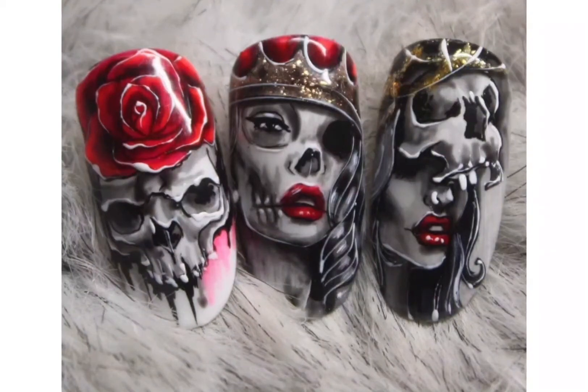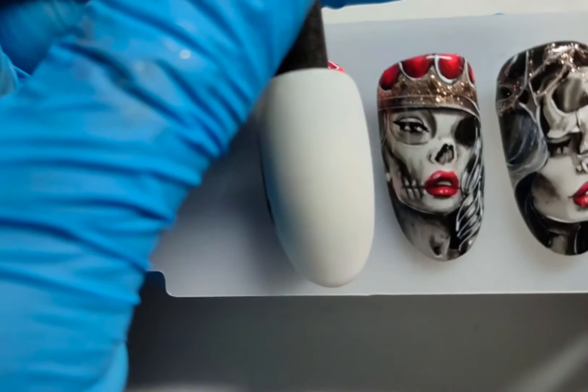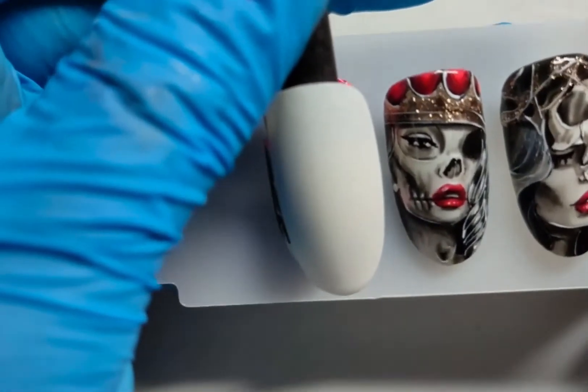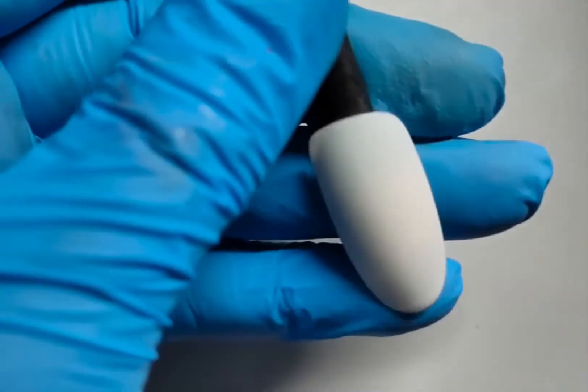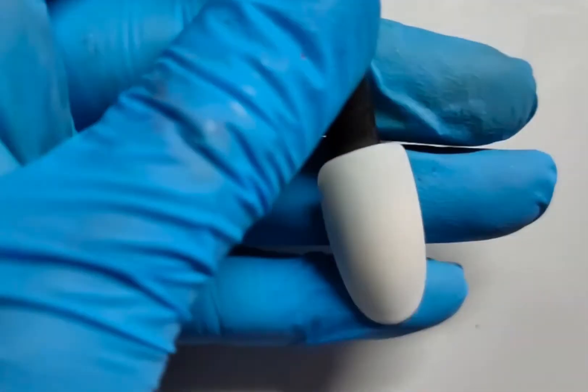This is the second video where I'm going to show you how to draw the second decoration, the face with the crown. We start off with a nail that is covered with white gel polish and a matte top coat, same as the one we did before. We need a pencil right now.